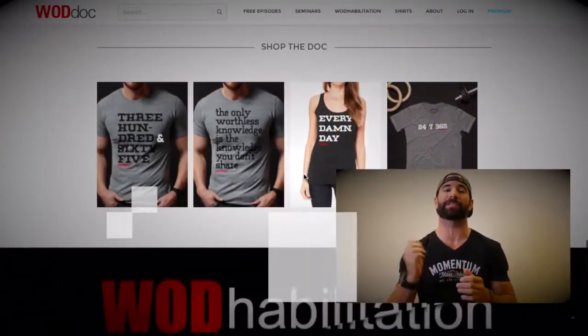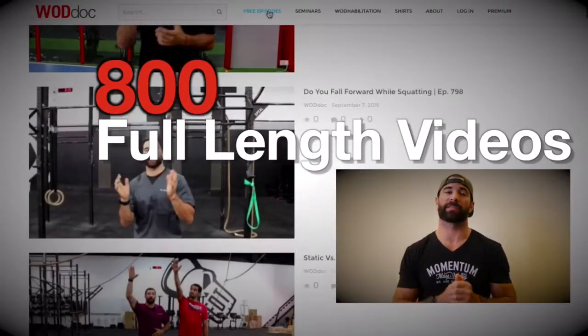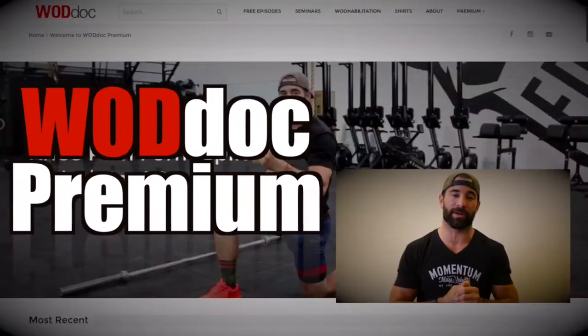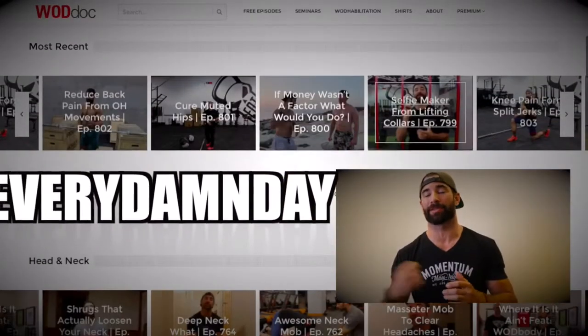If you enjoyed today's content, make sure you're giving us a like and subscribing to the YouTube channel. Don't forget to check us out on all forms of social media, especially Facebook and Instagram. One last thing guys — share, because of course the only worthless knowledge we own is the knowledge we don't share.